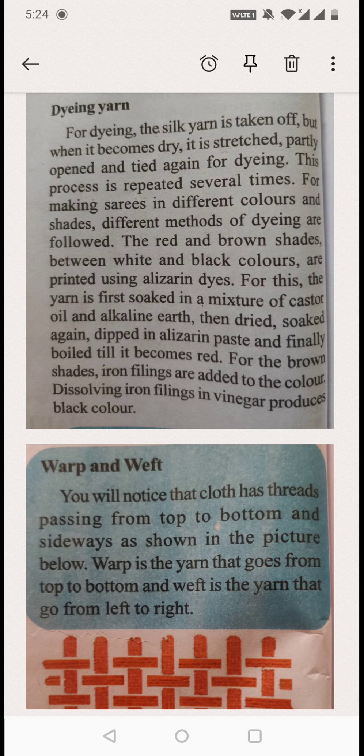The red and brown shades between white and black are printed using Alizarin dyes — meaning different types of dyes are used for getting different shades. For this, the yarn is first soaked in a mixture of castor oil and alkaline earth, then dried. They mix both together and dip the thread in this liquid material.